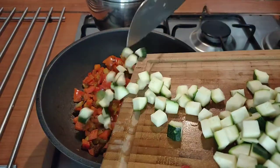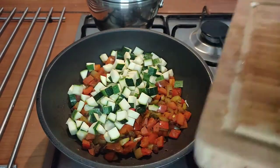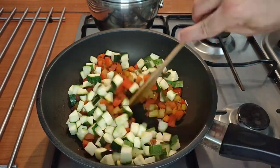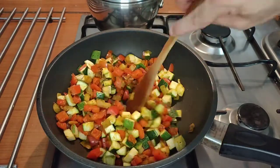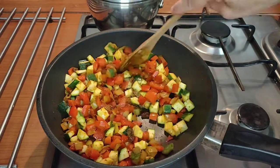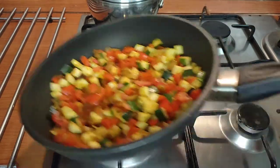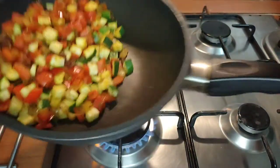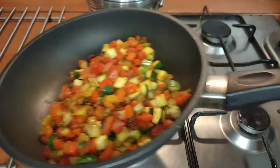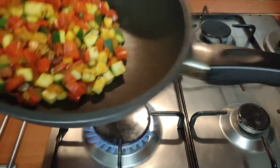Once the spices are nicely heated through we're going to add the zucchini, stir it in and continue cooking — this is going to take another three or four minutes. Make sure that everything gets well coated in those spices and turns a lovely golden color.